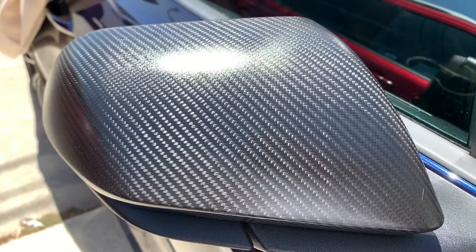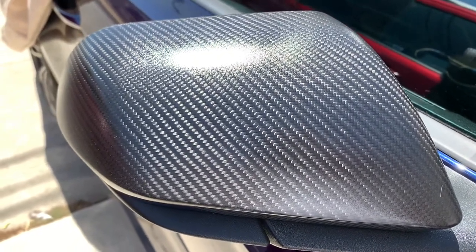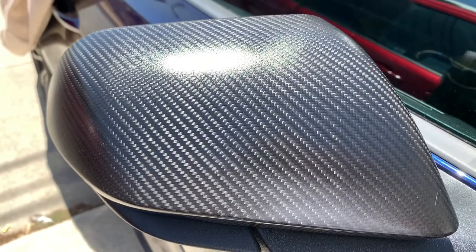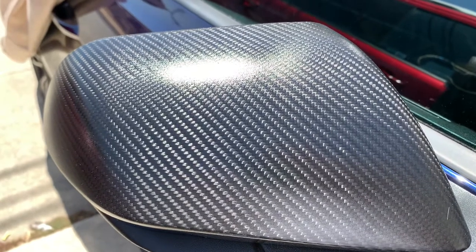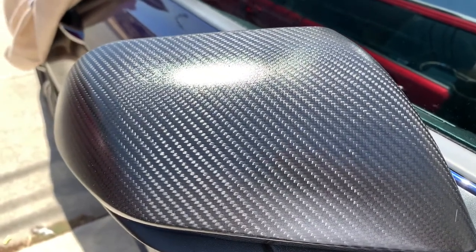Hey, how's it going YouTube? Today we're going to be checking out a new mod that I did on my 2018 EcoBoost. These are the carbon fiber mirror covers, and they're good for the 2015 and up EcoBoost, GT, and the V6.